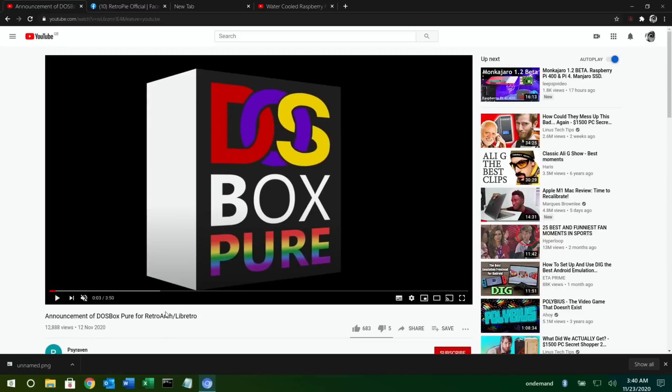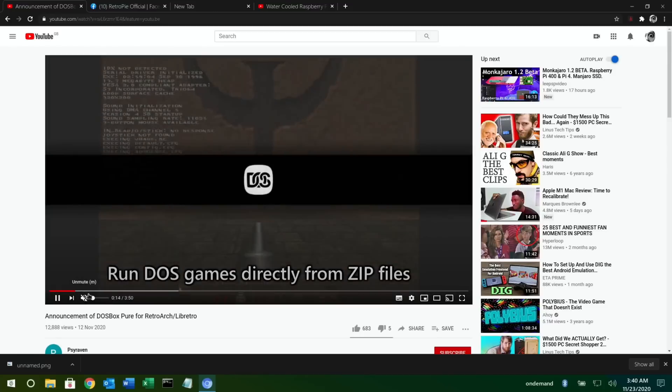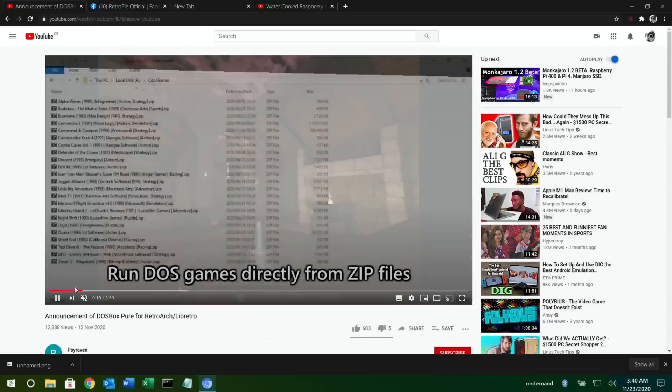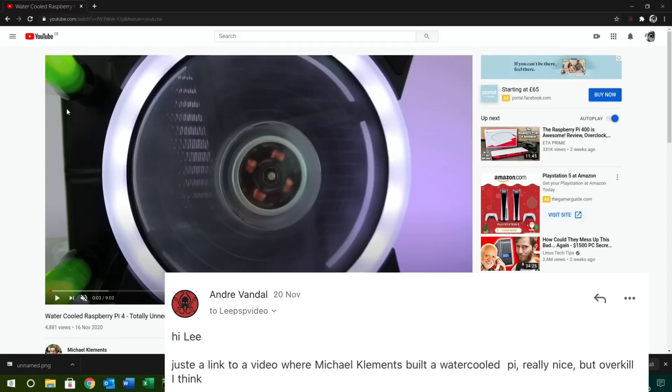DOSBox Pure for RetroArch — it'll show up in RetroPie as well — lets you run DOS games directly from zip files. It looks really interesting; you can see Quake running here and it looks like it's running pretty well. I'll link to the video but there's great information on that.